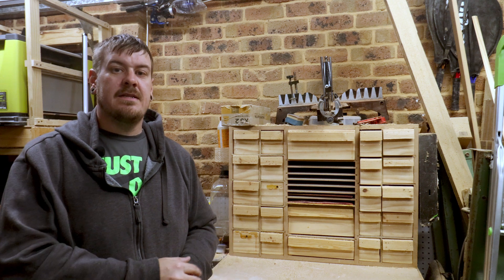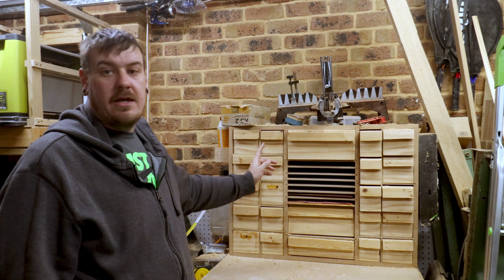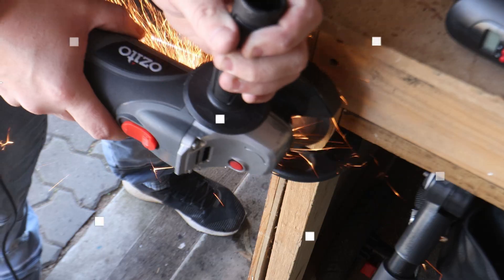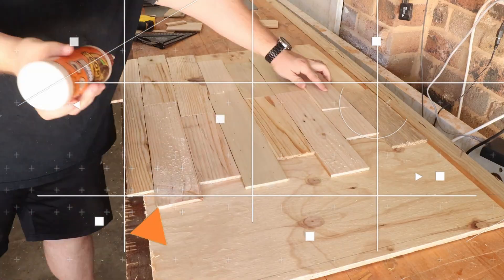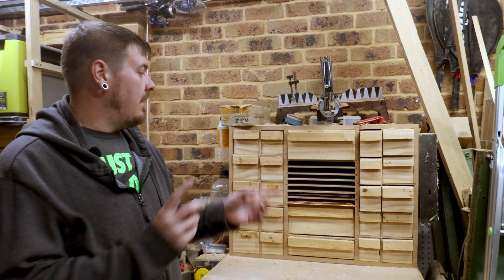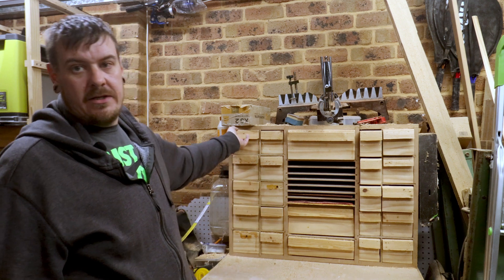Hi everyone and welcome to today's video. We're going to be making some handles for my consumables cabinet. If you're new to my channel you may not have seen the video where I made these drawers, but essentially these drawers are where I keep all of my consumables.